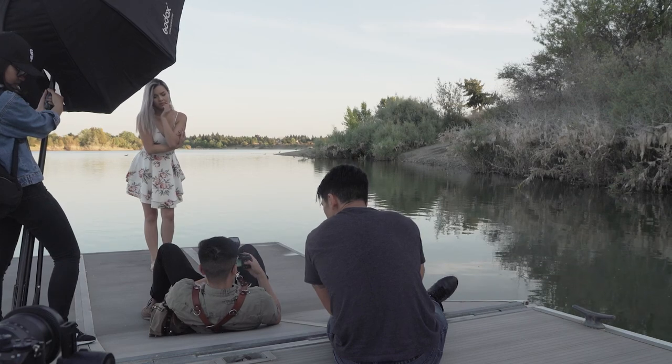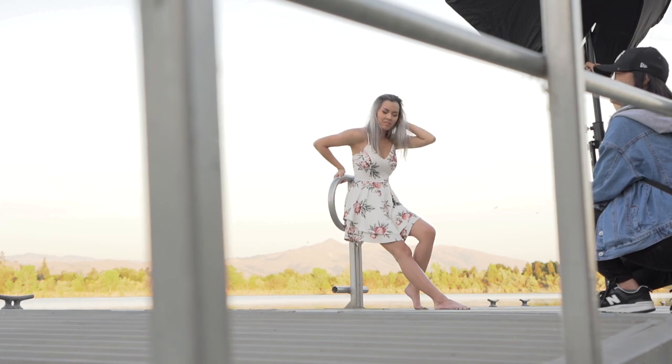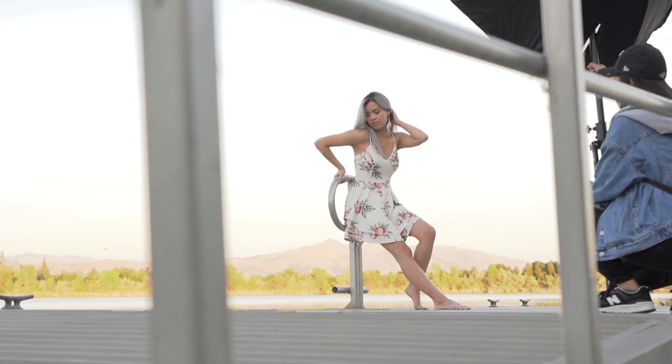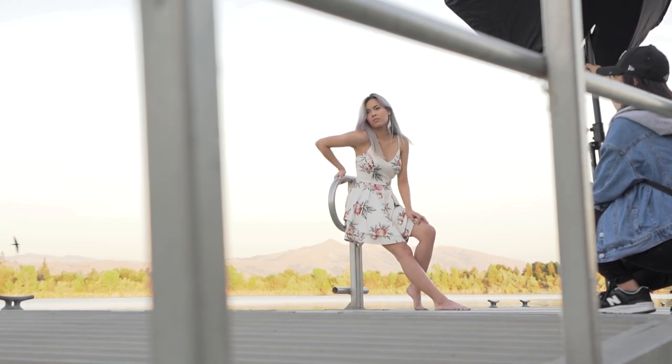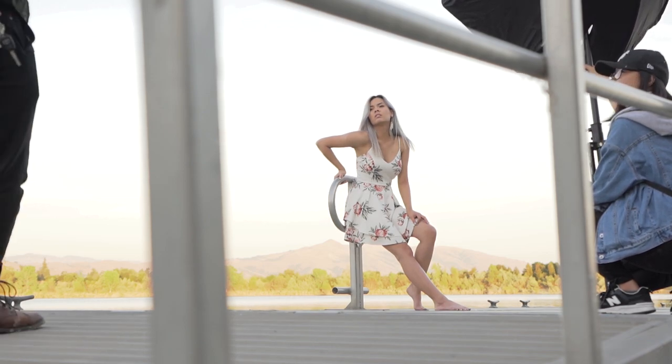Here's a variation of the same pose. For this photo, I told Charlene to lean against the handlebar and I posed her in an S-shape pose. I don't like this photo because her elbow is a little awkward and it made her look too rigid, but I'm going to show it to you guys anyway because I believe that learning from mistakes is the best way to learn.